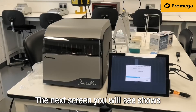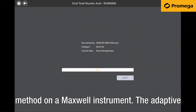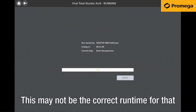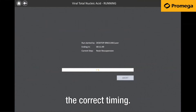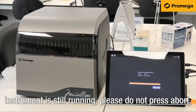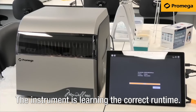The next screen shows extraction progress. Please note the first time you run a specific method on a Maxwell instrument, the adaptive timing may not show correctly. As you can see in this example, it shows 11 minutes 50 seconds, which may not be the correct run time for that particular kit. Subsequent runs will show the correct timing. When the progress bar shows 100% yet the instrument is still running, please do not press abort. The run is continuing as normal — the instrument is learning the correct run time.